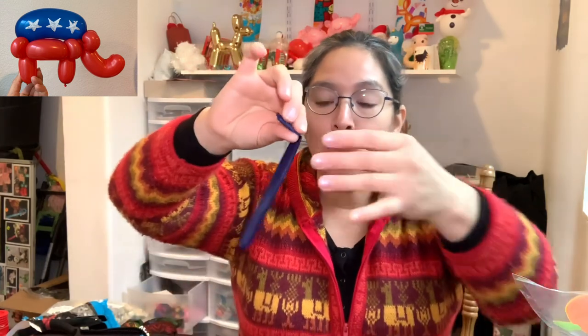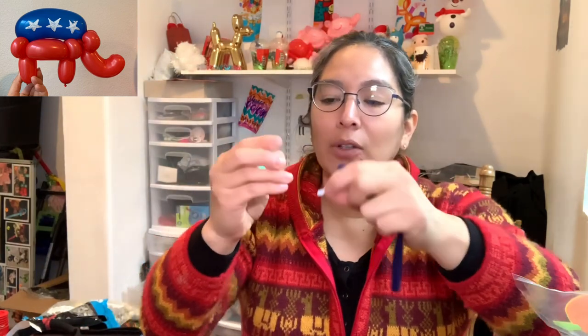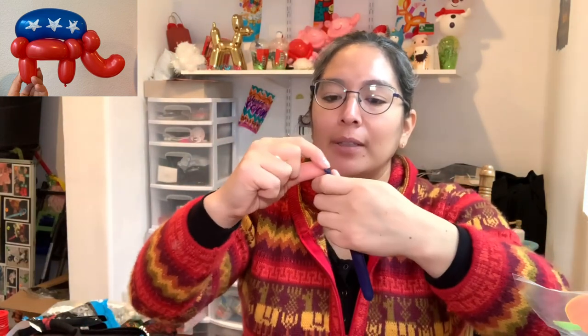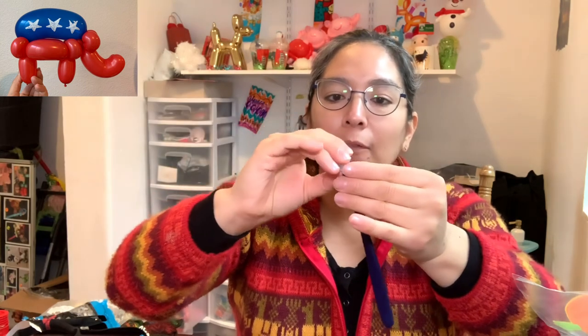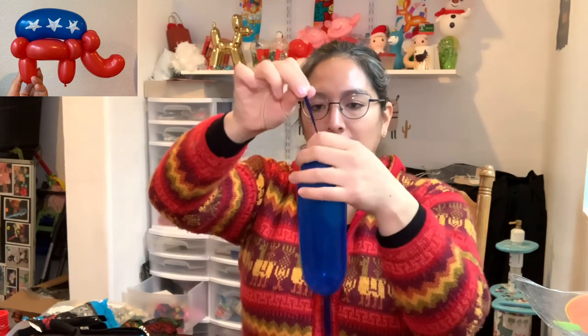Now you will need half of a 350 blue balloon — jewel blue is something cool because if you put a light inside, people can see it even better. I already used the other half, so I'm using the rest for this side. I'm gonna put the light inside one of the legs — it's a round LED light, you can find it on my Amazon wish list. Inflate it with a pump, not too much air — maybe eight to twelve fingers inflated.